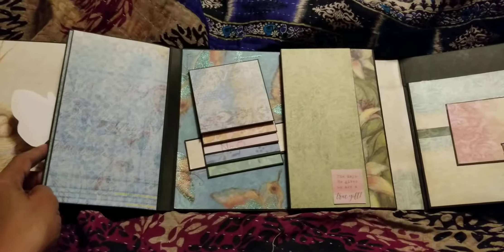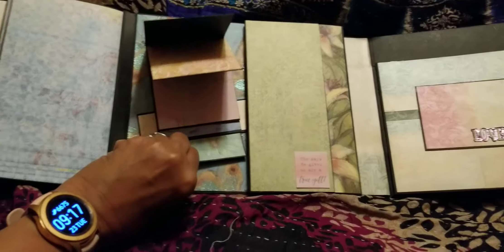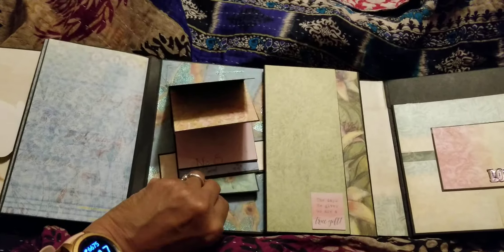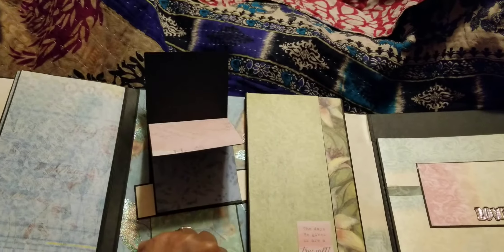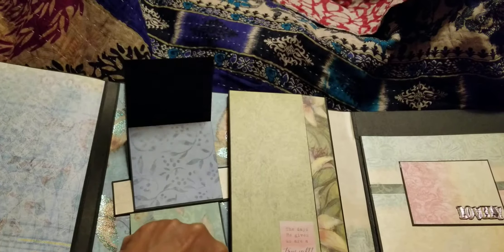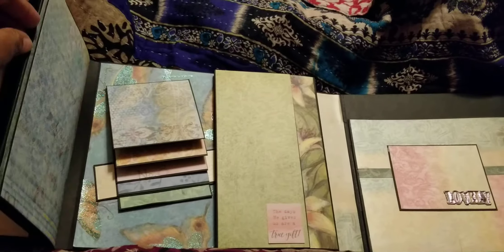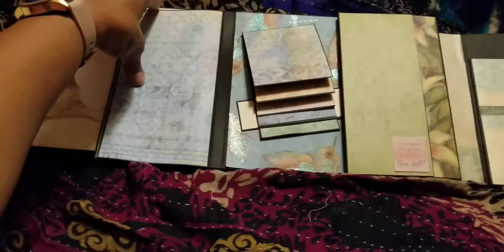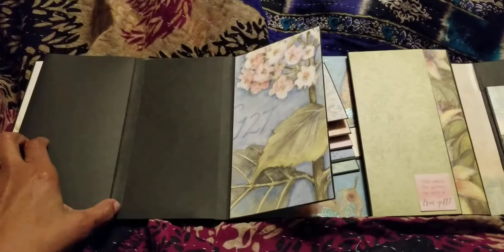It has another folder that you take out, and then this opens up and opens up and opens up. Then this way, and this is one of those waterfall things that you pull and then you get to see the pictures if someone puts them in — just a fun little interactive piece.